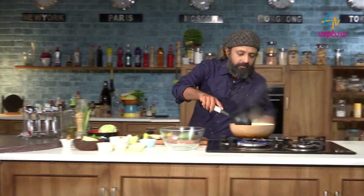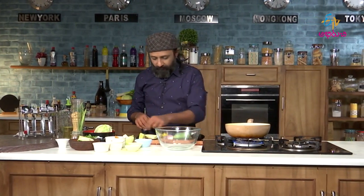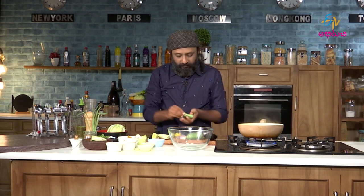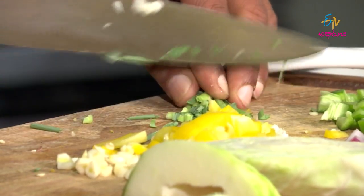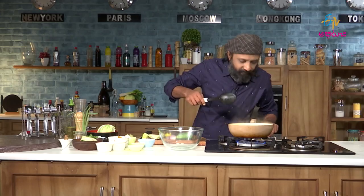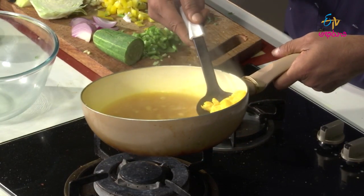The shrimps are almost done. I will grate the Thai leaf — Thai ginger — as well. Let me cut the lemongrass; the lemongrass is going to add a nice flavour towards the end. You must be knowing this — it is also used as a mosquito repellent. Okay, shrimps are ready. Let us switch off the gas and add the shrimps to the bowl.